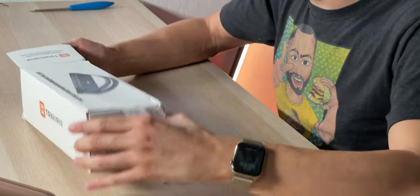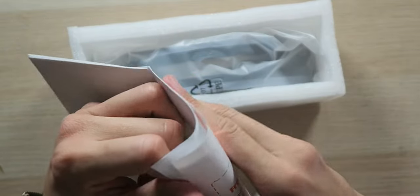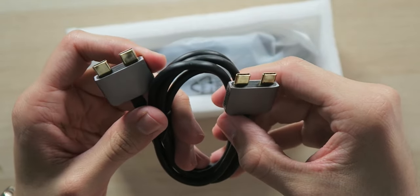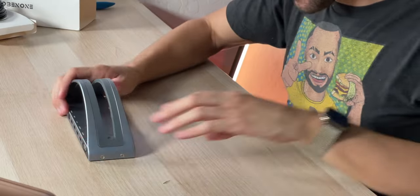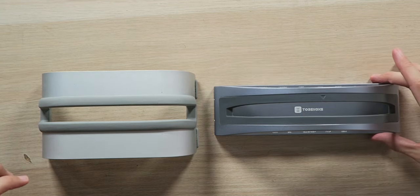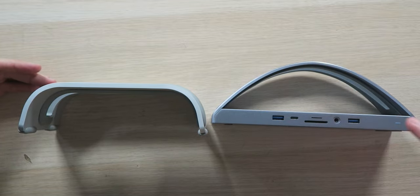Inside the box we have a 24-month warranty card, instructions, and a gold-plated dual USB-C to dual USB-C cable — I've never actually seen one of these before. That cable connects from the hub to your laptop. Then we have the actual hub stand, which actually looks pretty nice. Putting it side by side with the stand I already have, this one is narrower, taking up less space. They're similar in weight, though the hub one is a little heavier and also a little taller.